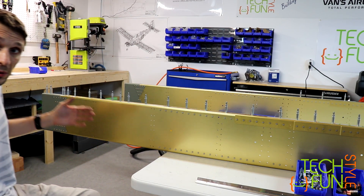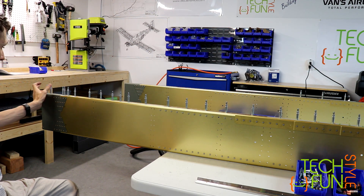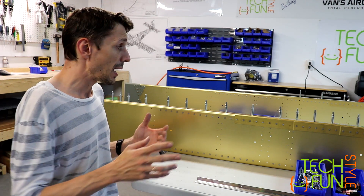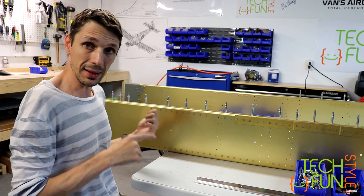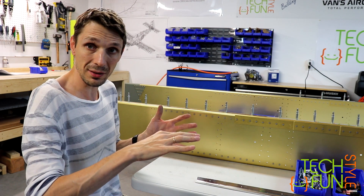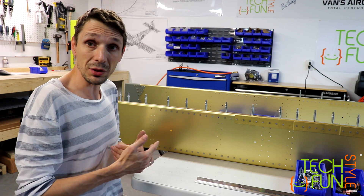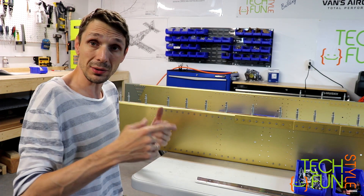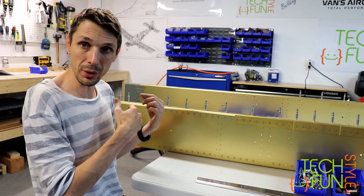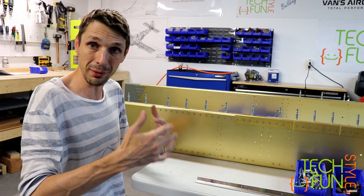Before that I was working on those extensions — those tiny little extensions, which are about three or four inches extensions for the spars. I'm not sure why Vans wants us to add those. My primary guess is that those wing spars are used across some line of Vans airplanes, maybe in RV-12 or RV-14. And my guess is that because the RV-10 is a heavier and bigger airplane, it needs a little bit more wing surface, so maybe that's the point of adding that extension. I hope during the build I will finally answer the question.